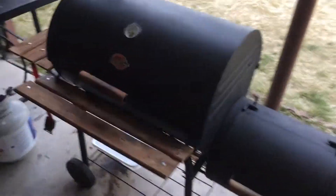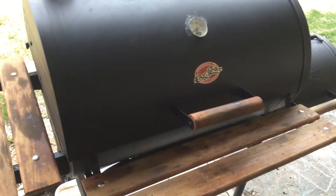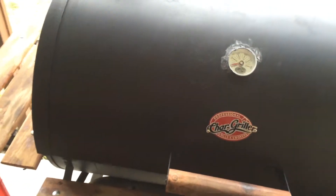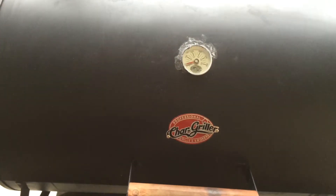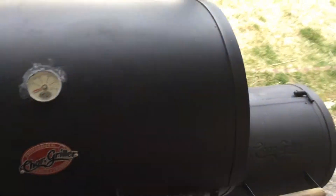Hey guys, Surf Barbecue here with another video. I got a new smoker and I'm gonna be firing it off today for my brother-in-law's birthday, doing some chicken. I got two whole chickens that I'm gonna be smoking today with applewood.